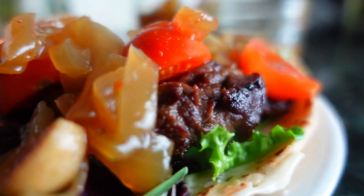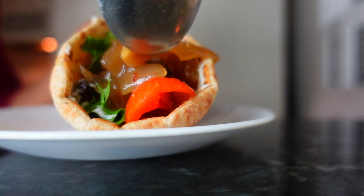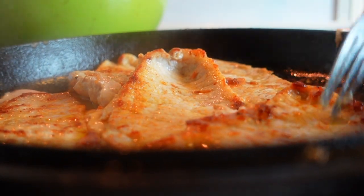This jam is a must for savory meats — I love adding it to my grilled steak pitas or as a quick topping over pork chops and chicken.